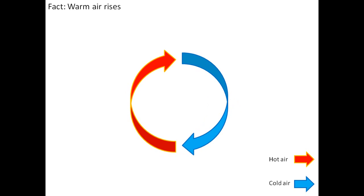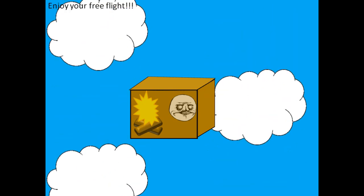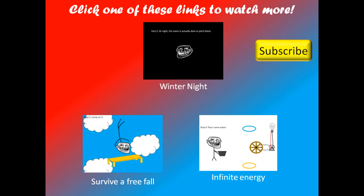Warm air rises. Enjoy your free flight. You jelly? You jelly!